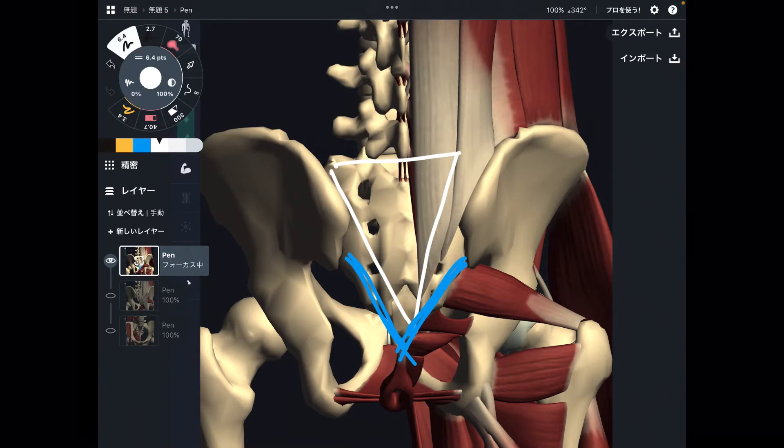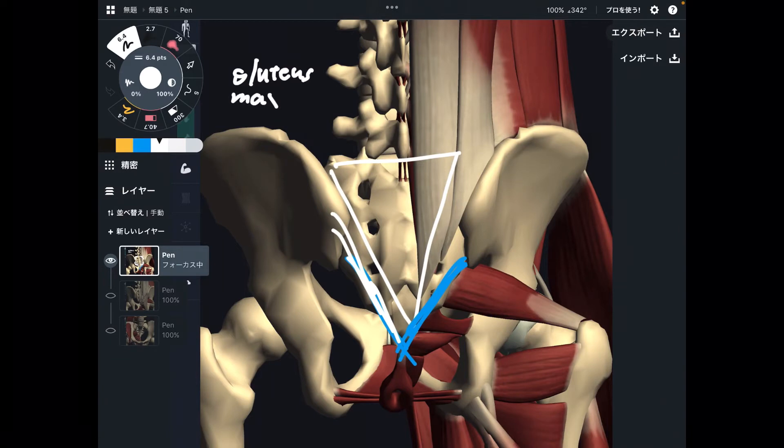Let's say about here — you don't see this muscle — there is gluteus maximus. Gluteus maximus attaches to sacrum, and it also attaches to the pelvis.